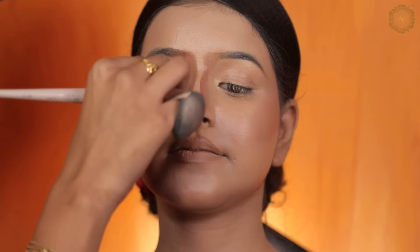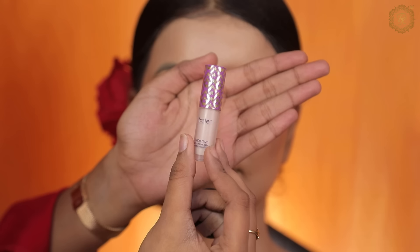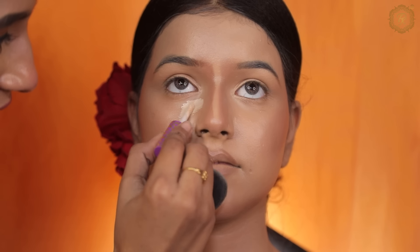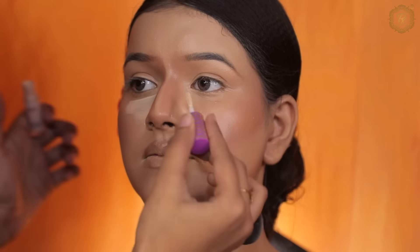Here I am doing a good blend. Next, I am doing face highlighting, and for face highlighting I am using a Tarte concealer in a fair shade. If you have any questions, you can ask me in the comment section.